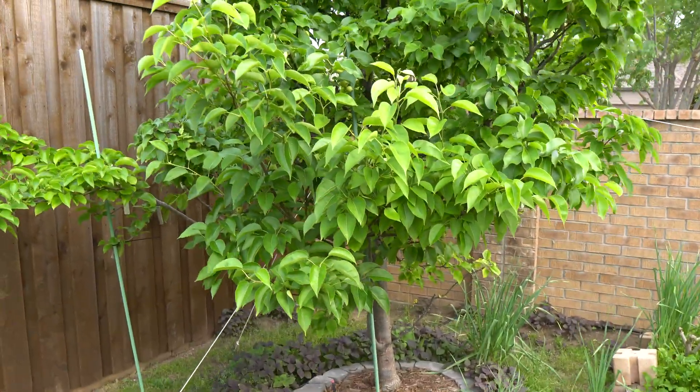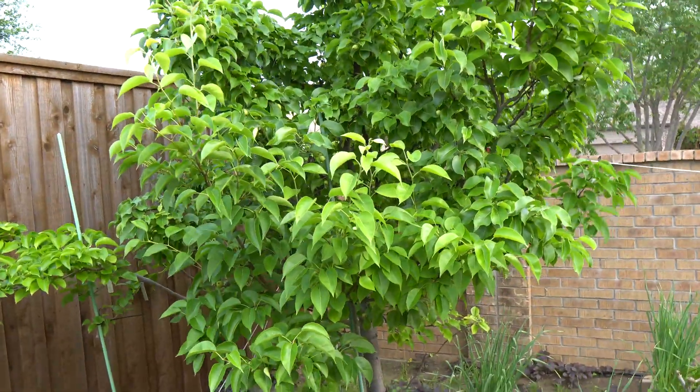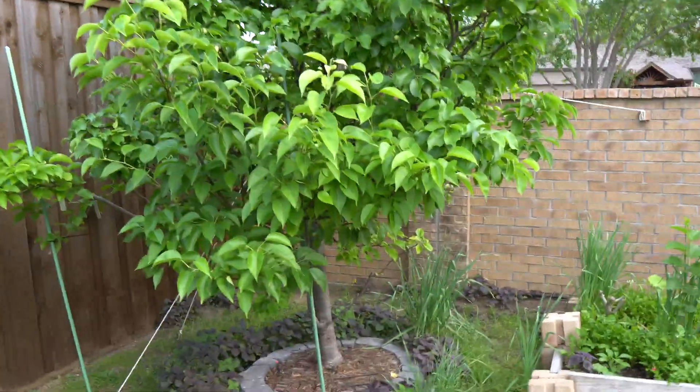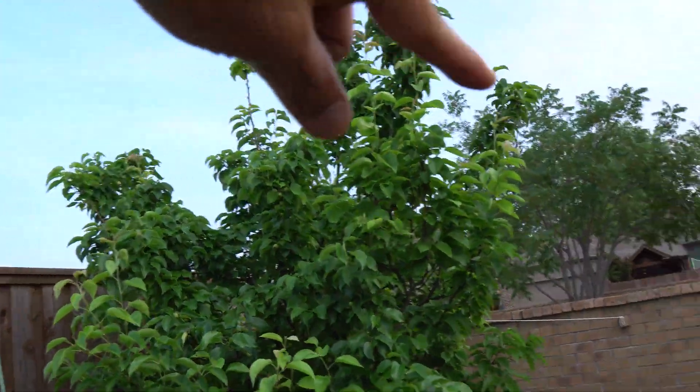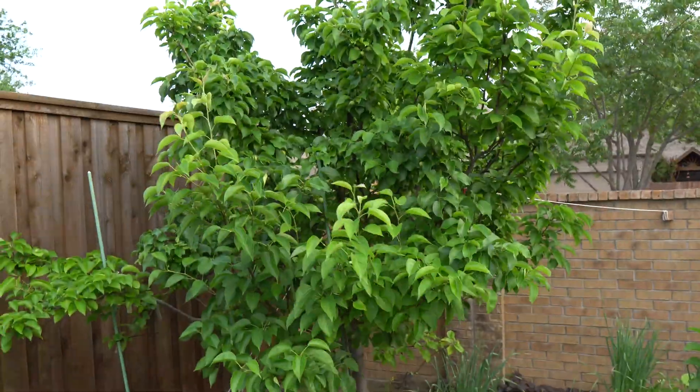I love Shinko — they're just awesome trees, easy to grow. They're a dwarf variety, so they're not too tall. In the summer I will prune that off and they will look great, nice and short.